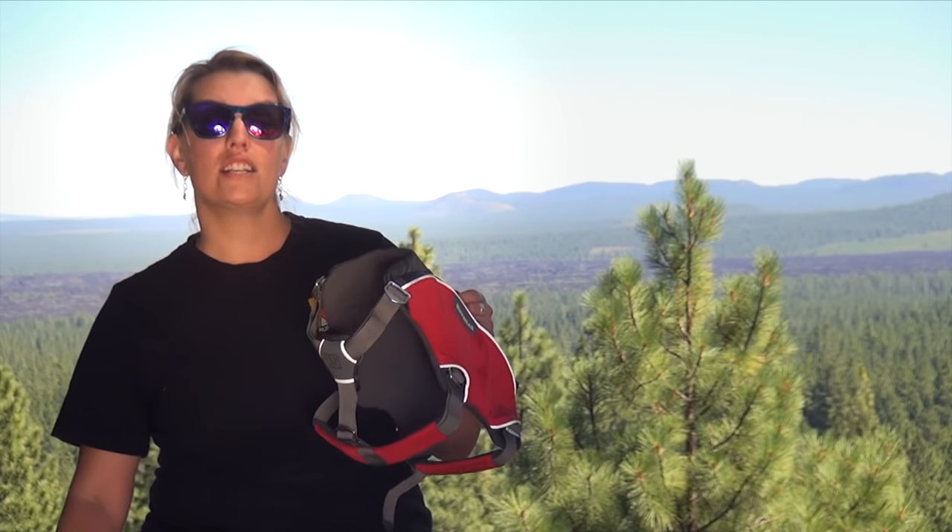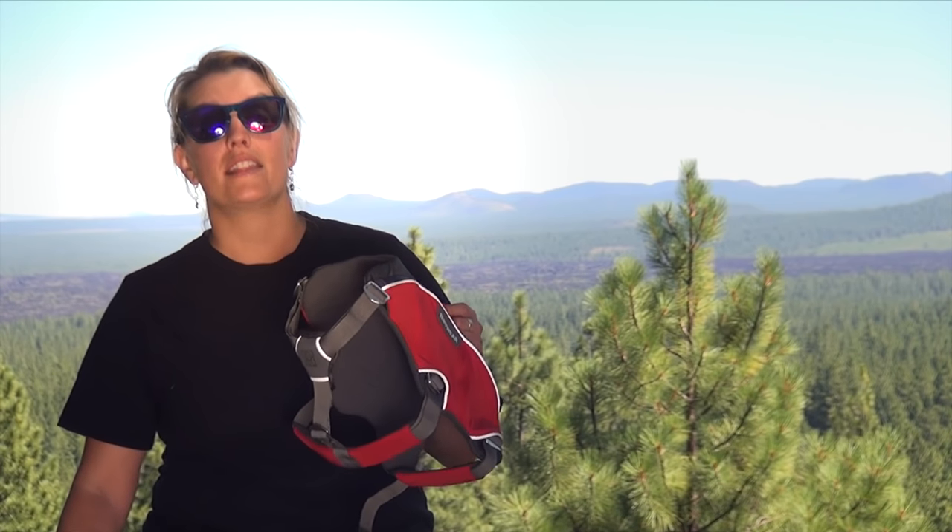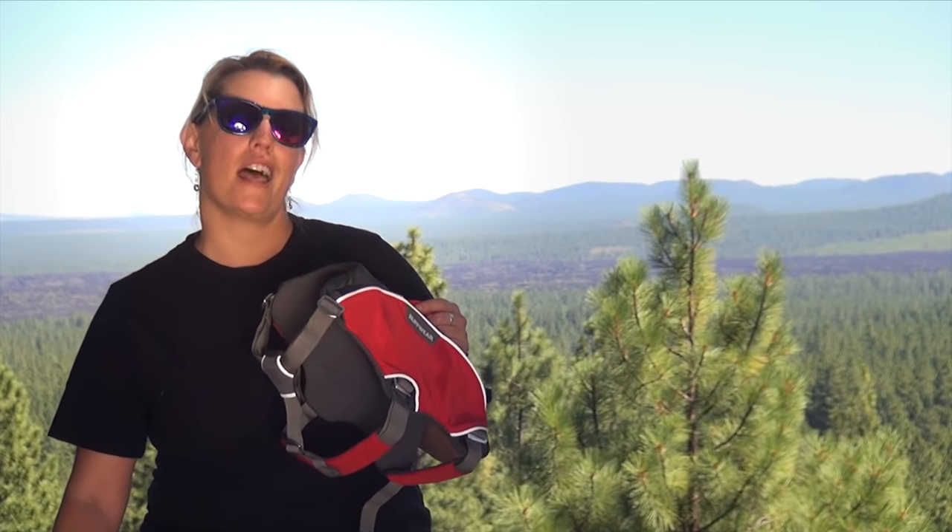We recommend that you adjust the harness on your dog before you hit the trails. We find that by loosening up all the straps first and then putting the harness on your dog and tightening them down is the best way to get this fitted.